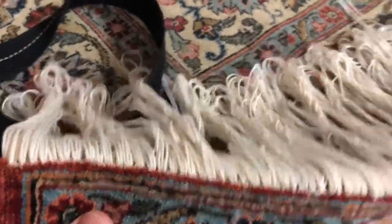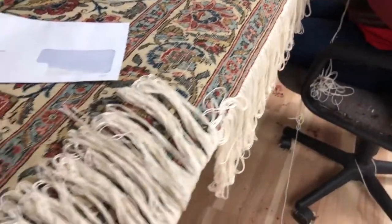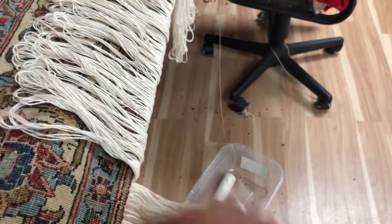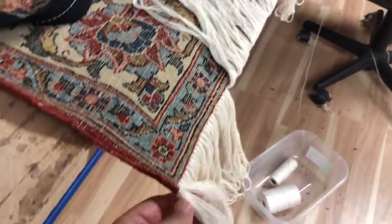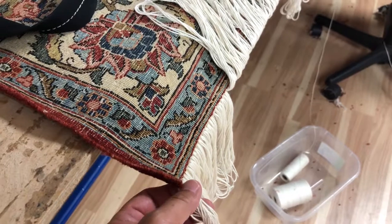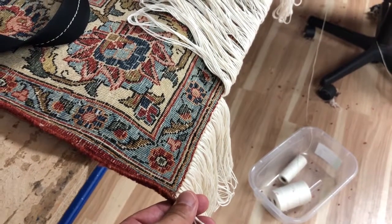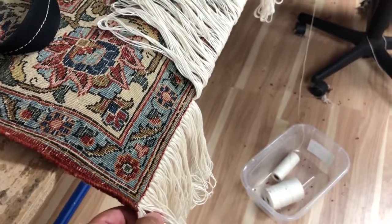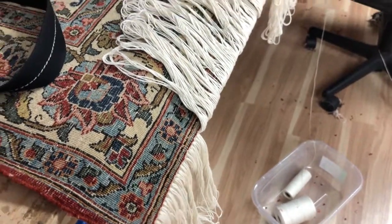After she gets done with this stage of putting real cotton warp string in here, she takes about 10 pieces of warp string and ties a really nice knot. Very uniform.